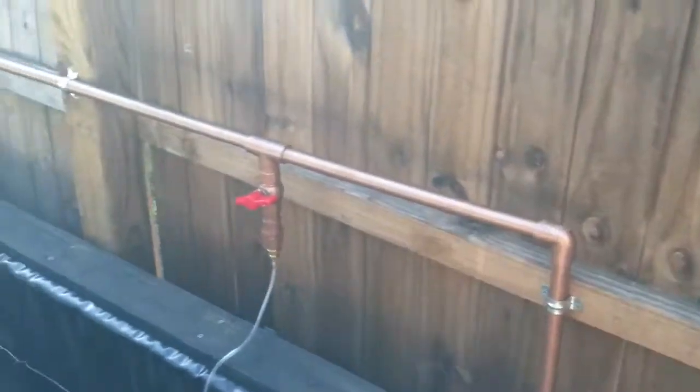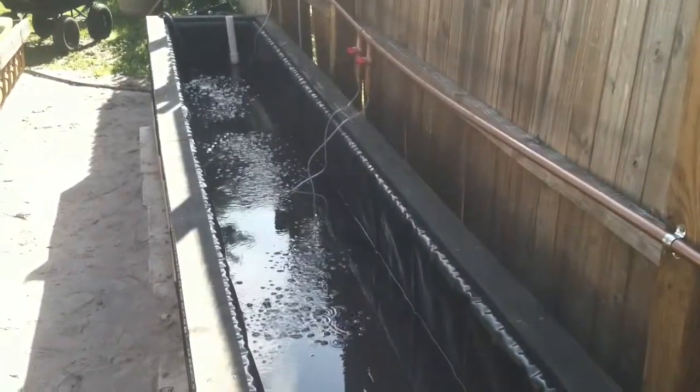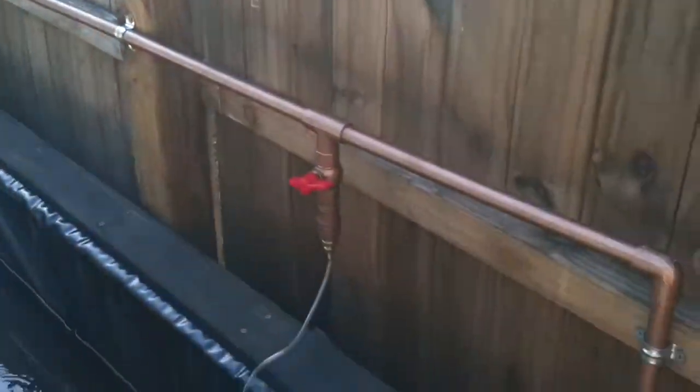I've got it running on PVC line — I painted the PVC for the part that's going to be visible. Then I have it running down the deep water culture bed, and it's got little valves so I can control the output. They're really hard to see but I think I can just pull it out of the water. I got these long tube things.